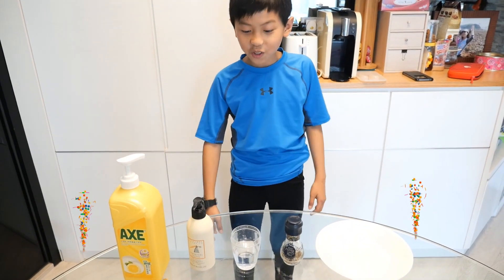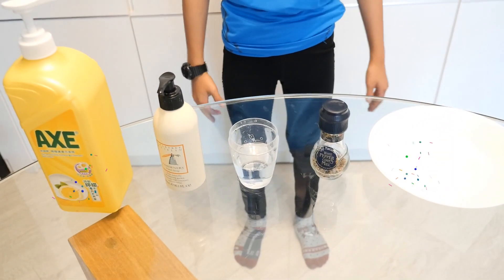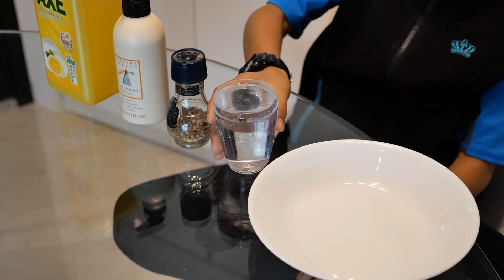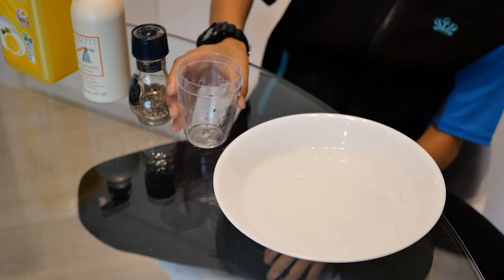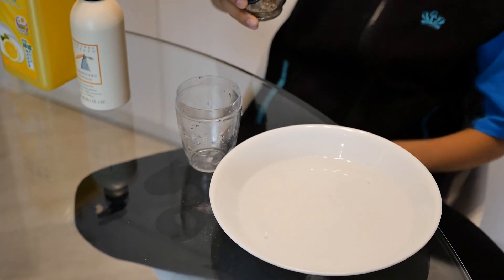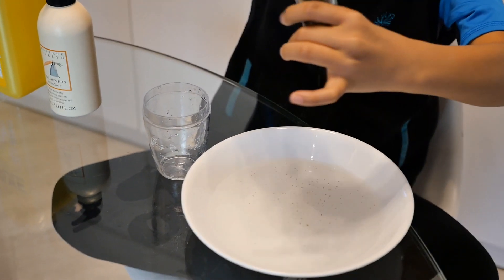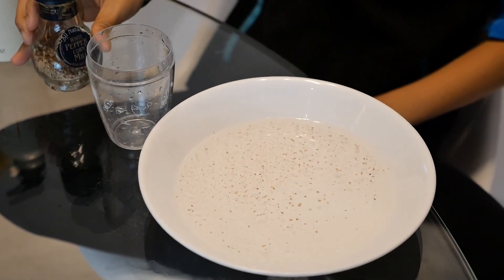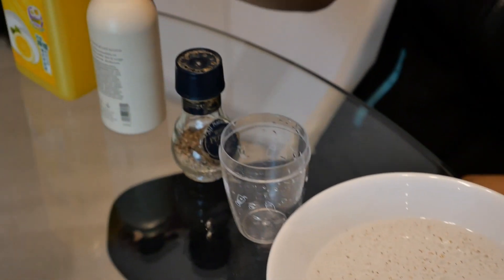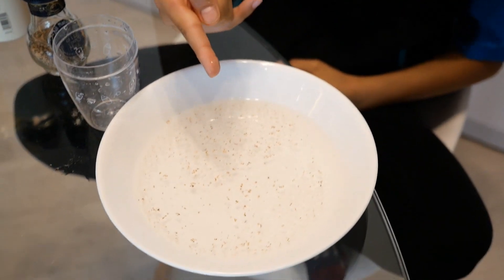Now you're going to do the water surface tension experiment and here are the ingredients you'll need. First, pour some water into the big bowl, sprinkle some black pepper on the water, put some soap or detergent on your finger, and put your finger on the water and see what happens.